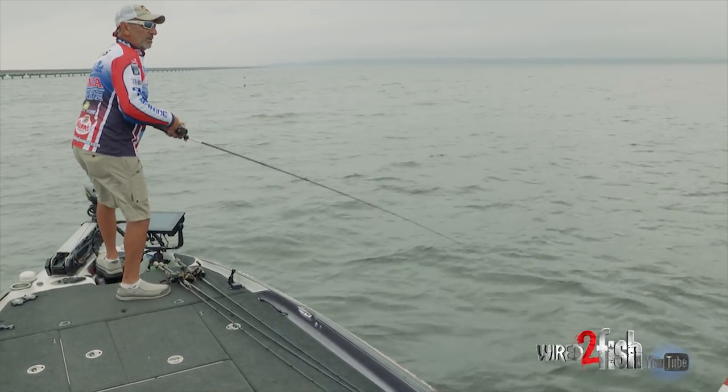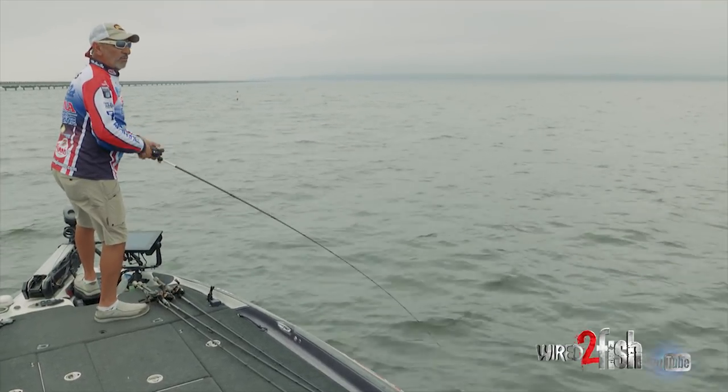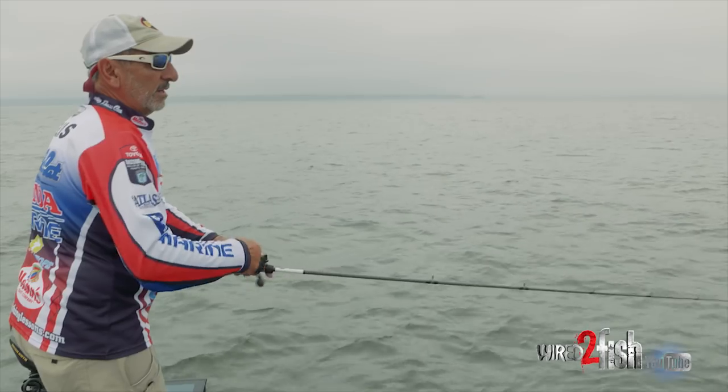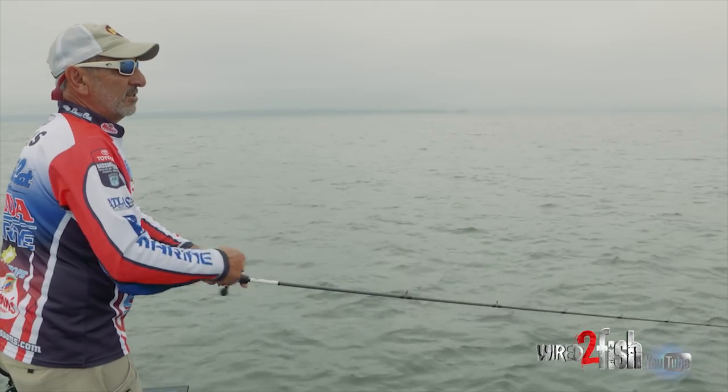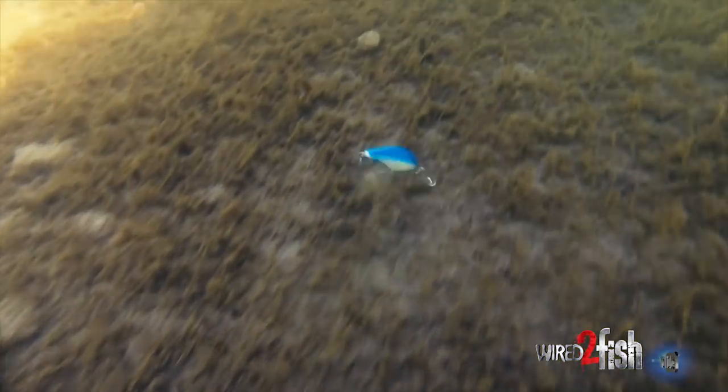You're down there a lot longer — you're in that strike zone a lot longer when you're kind of overpowering the water that you're fishing. That's one of the main reasons I like this 20 plus, because it's got a wider search pattern and when it's digging in the bottom it really gets erratic and moves around.